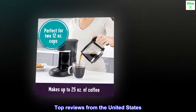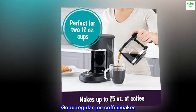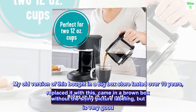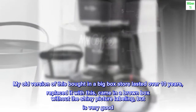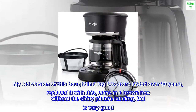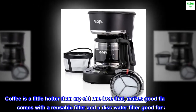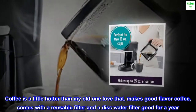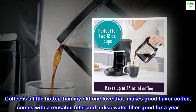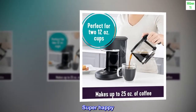Top reviews from the United States. Good Regular Joe Coffee Maker. My old version of this bought in a big box store lasted over 10 years. I replaced it with this — it came in a brown box without the shiny picture labeling, but is very good. Coffee is a little hotter than my old one — love that. It makes good flavor coffee and comes with a reusable filter and a disk water filter good for a year. Super happy!